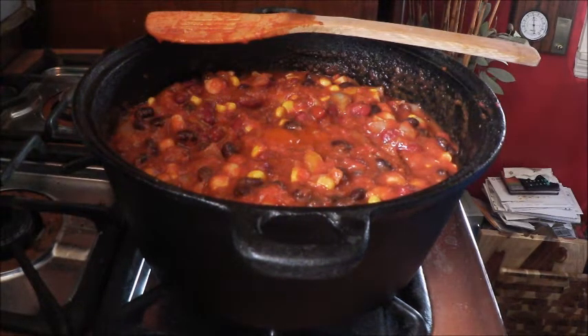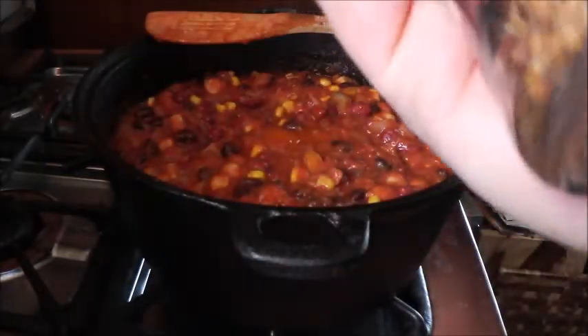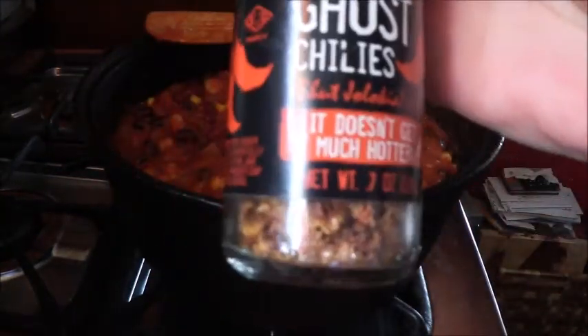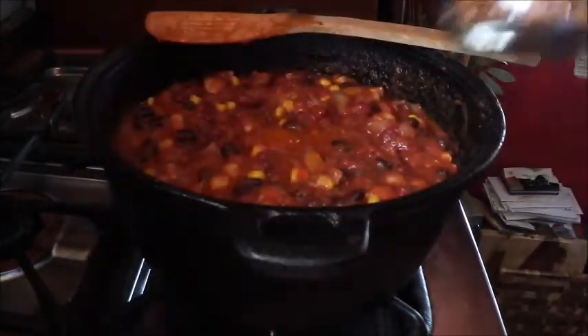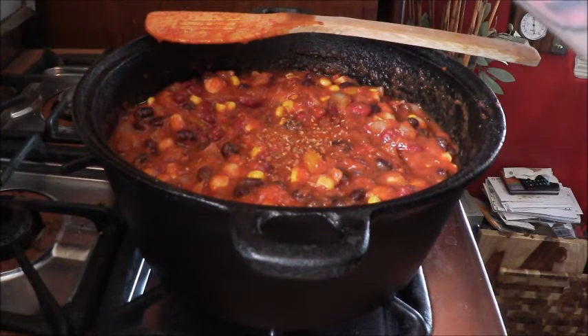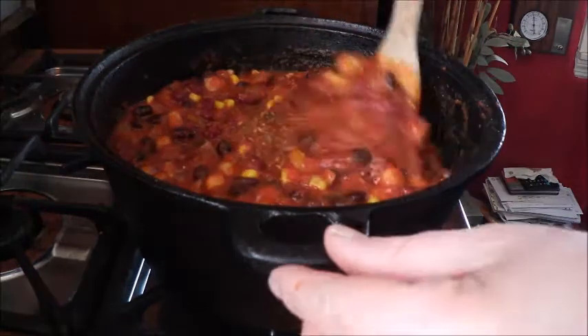And then one of my very very favorites: the ghost chilies. These are whole ghost chilies that go in a grinder — I love this, it's so great. And it says it doesn't get much hotter. So I'm going to grind some ghost chilies in there. That's enough — mix it up once again.